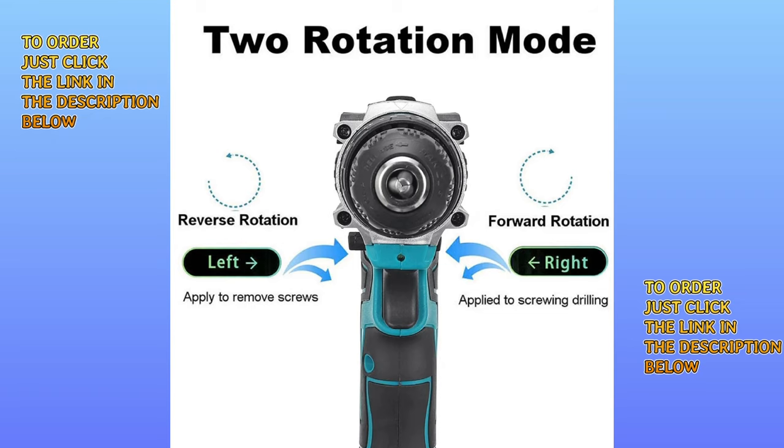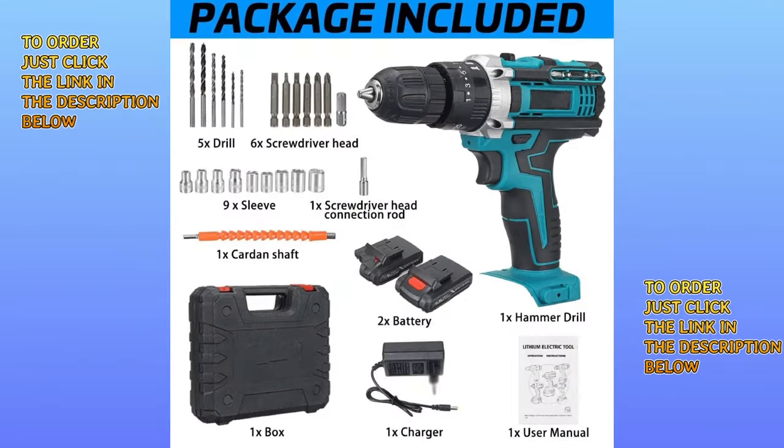The drill can operate in forward and reverse rotation, and the motor speed is adjustable. To order, just click the link in the description below.